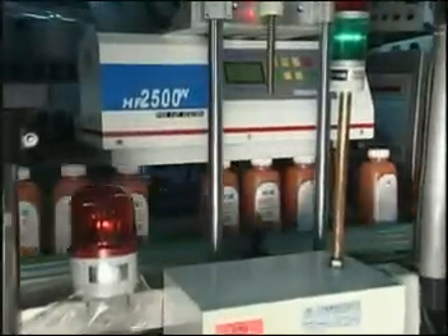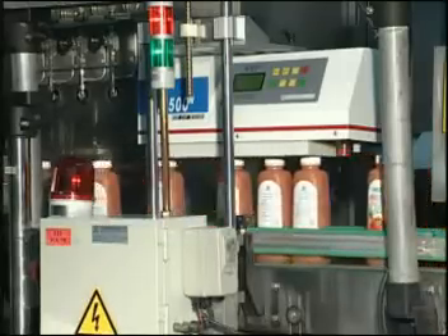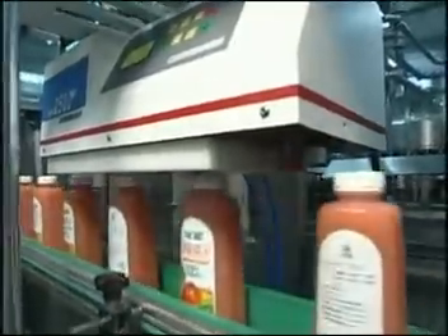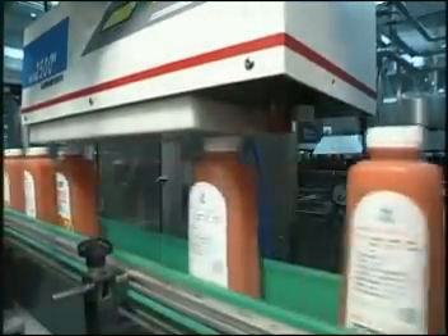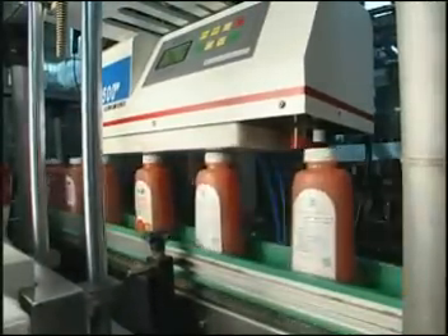ProKing manufactures different types of sealing machines and enjoys booming sales in 46 countries as well as public praise. A foodstuff company uses the HF2500W sealing machine for its juice production line. The machine is compact and highly efficient, suitable for bottle openings ranging from diameter 20 millimeters to 80 millimeters.